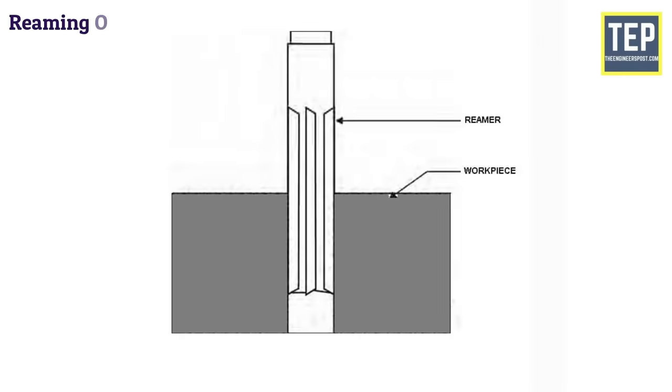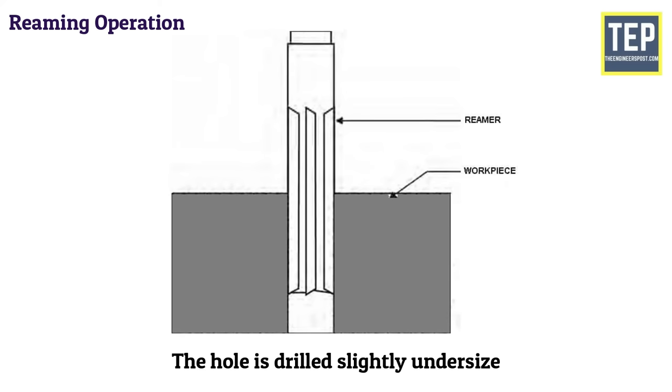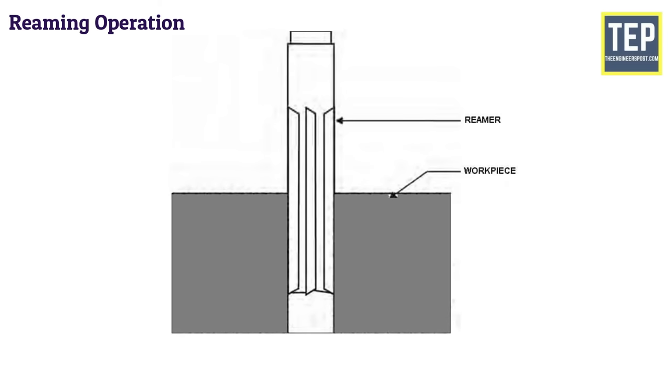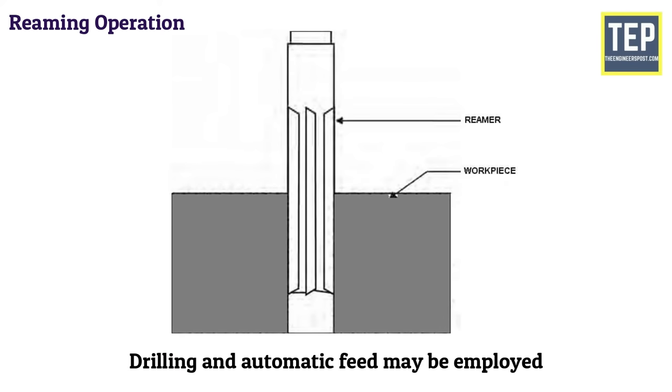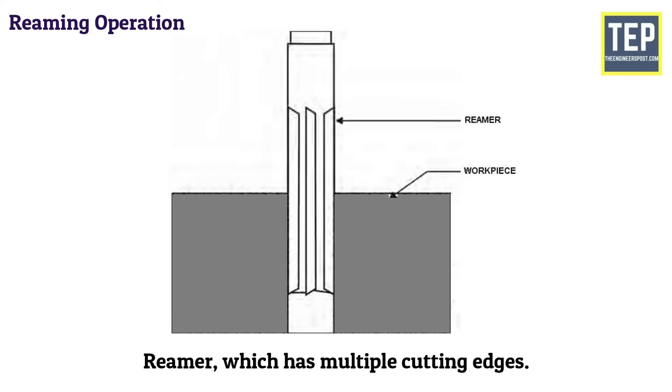Reaming is an accurate way of sizing and finishing a hole which has been previously drilled. In order to finish a hole and bring it to the accurate size, the hole is drilled slightly under size. The speed of the spindle is made half that of drilling, and automatic feed may be employed. The tool used for reaming is known as a reamer, which has multiple cutting edges.